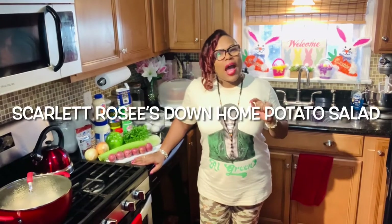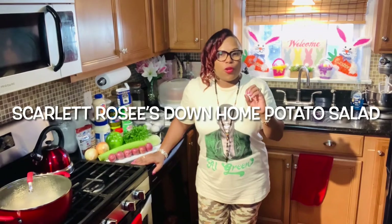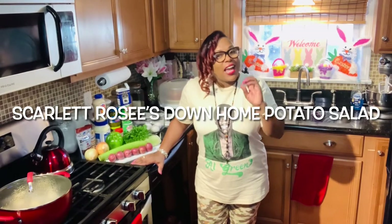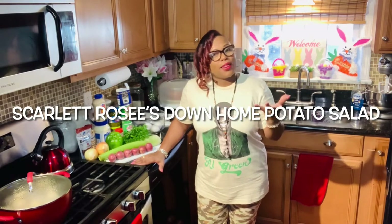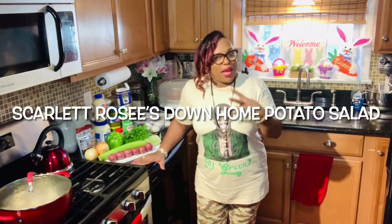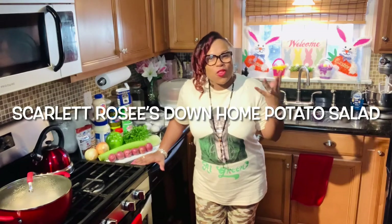I am going to be sharing a delicious cold salad with you. I'm going to be making my Scarlet Rose's delicious down home potato salad. My daughter wanted me to make this today, so I'm going to go ahead and make it for her and share it with you all.